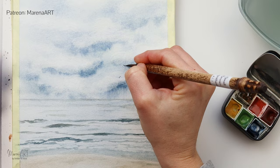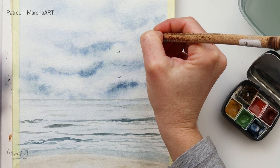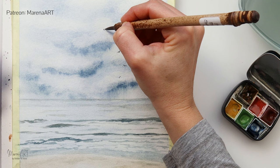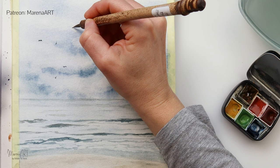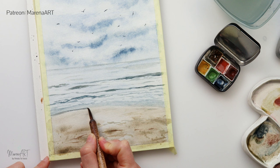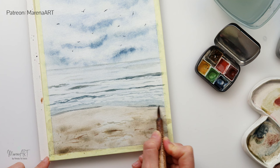I decided to add a couple of birds in the sky — very, very small ones. I'm using again this brush with a very nice pointy tip to paint in those very small birds. You can see I'm using the tip of my brush and then just pressing slightly harder, then picking up and using again the tip of my brush, adding a bit more paint just nearest to the shore and the beach.